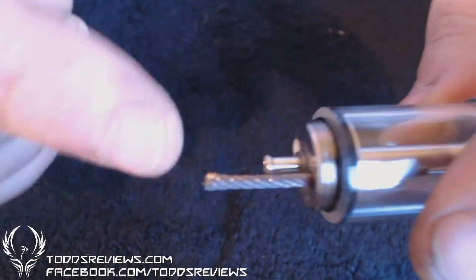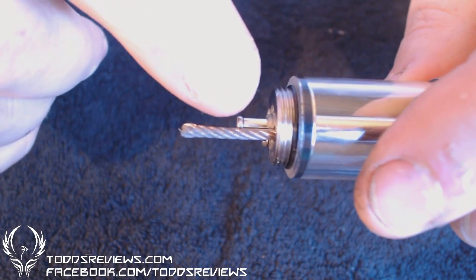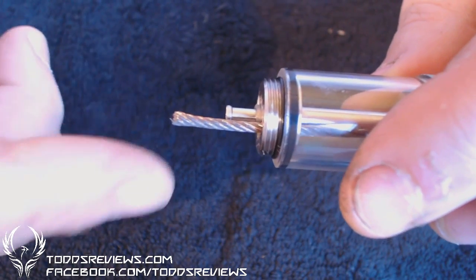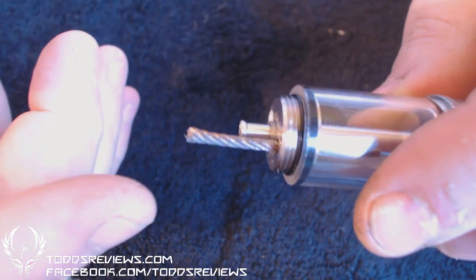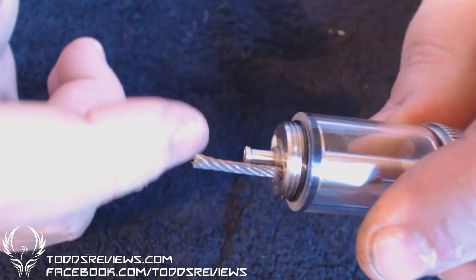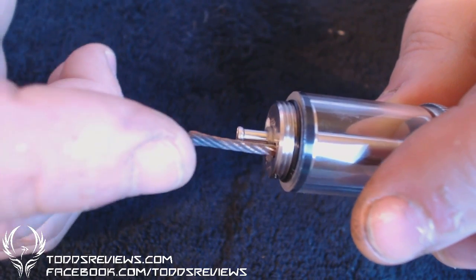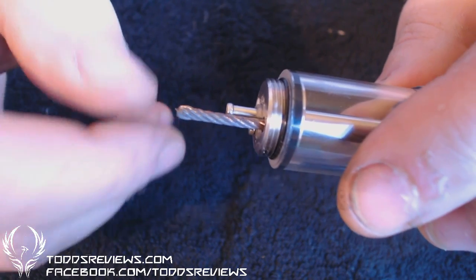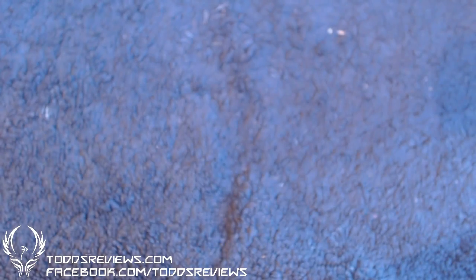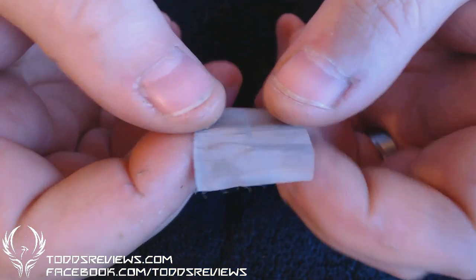Because the rope isn't actually a flat surface, if you wrap kanthal or nichrome round that, or ribbon wire, because it's not perfectly flat you're going to get hot spots. So what you need to do is grab yourself a little bit of stainless steel mesh.